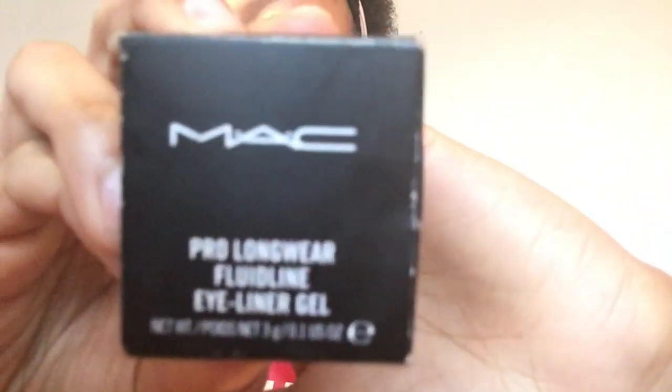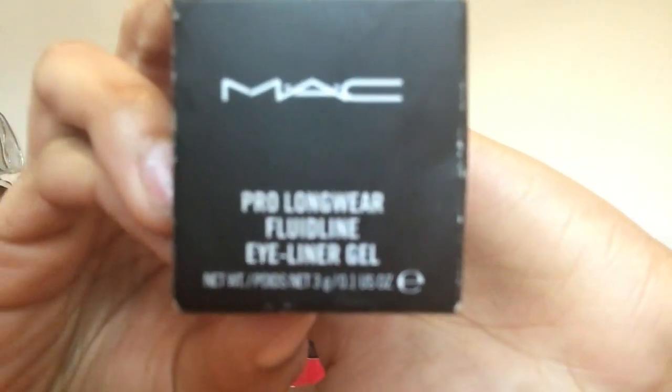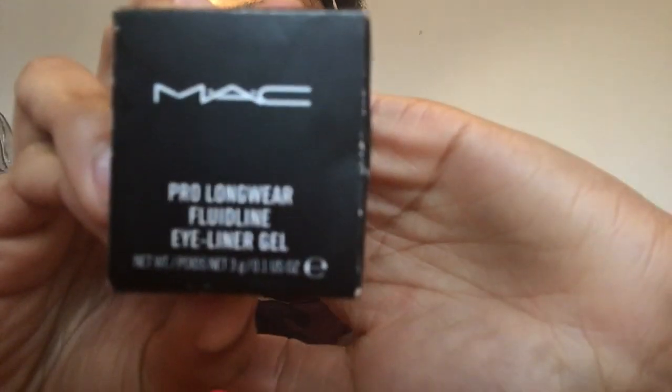I'm going to start with shaping my eyebrows. I have a little spoolie — this is from e.l.f., number 18 — and I just brush them up and to the side, and then the end bit I just push down. Next, to help me shape them, I use my eyebrow gel. I've used this for like two years, it's my favorite — it's the MAC Pro Longwear Fluid Line eyeliner gel. It just comes with a little pot like this.